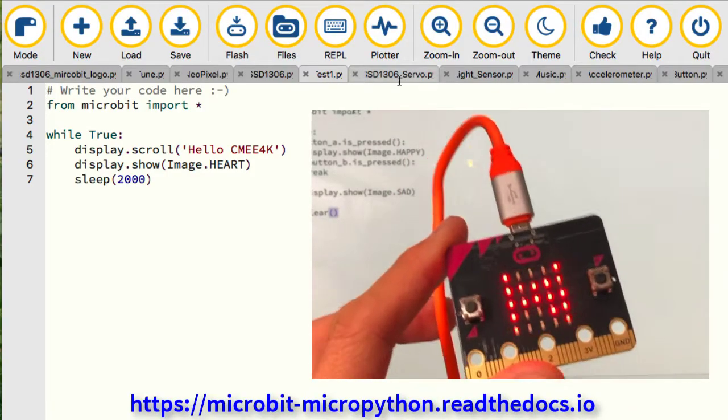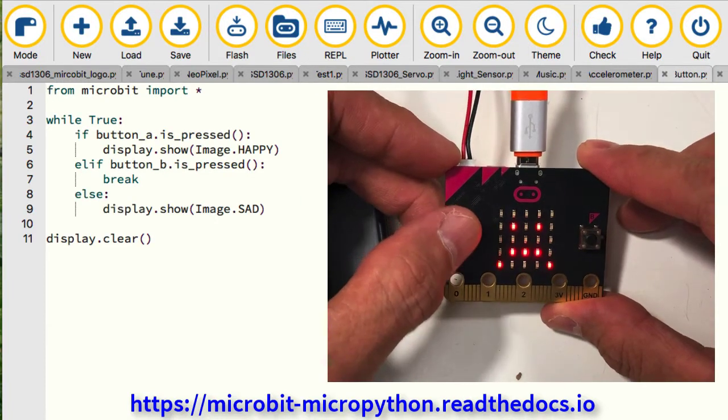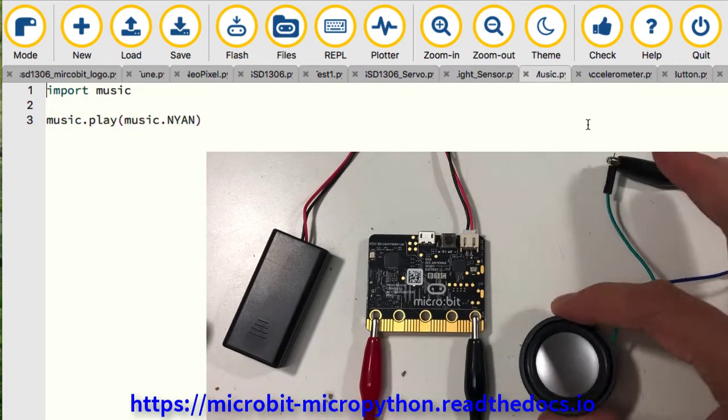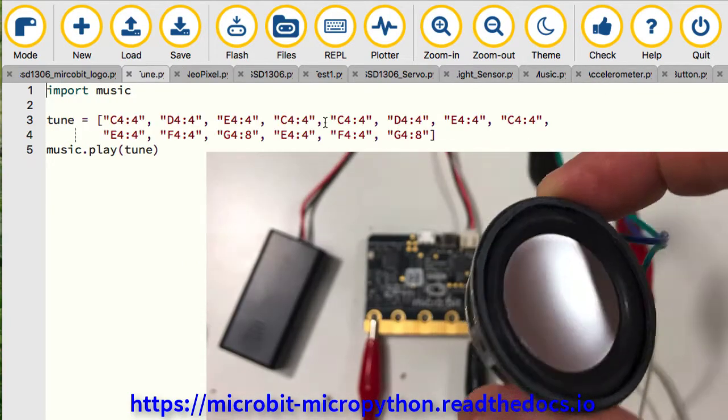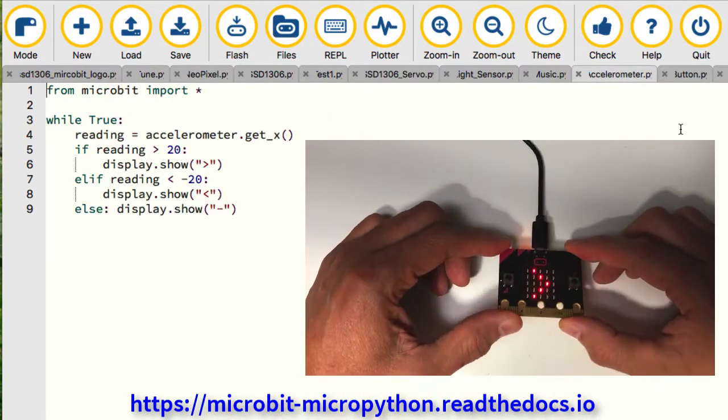First, we recreate simple projects with Microbit and MicroPython such as turning LED on and off, push button, light sensor, and play music and tune. Since Microbit has built-in components, it is very easy at the beginning — just software and connect a speaker.